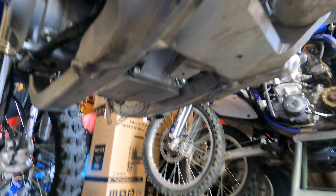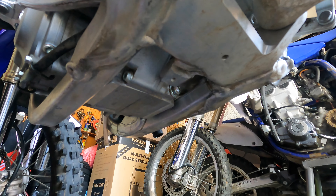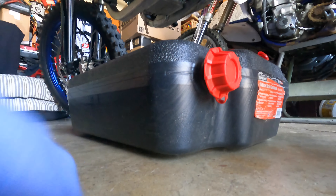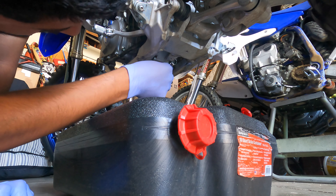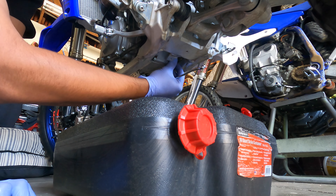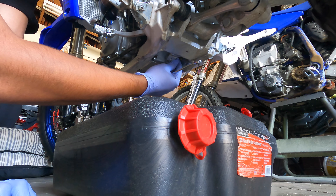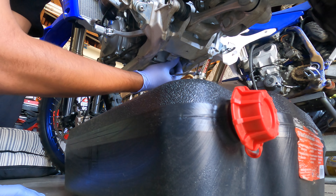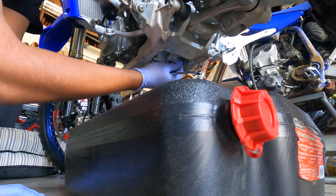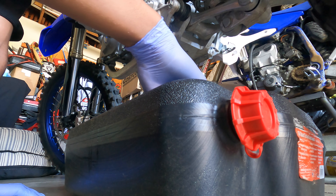The drain plug will be at the bottom of the block of the motor, right here. Pretty clean.